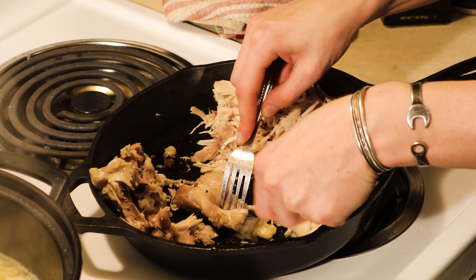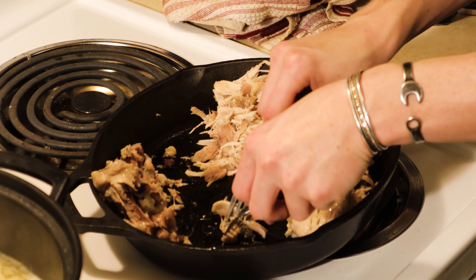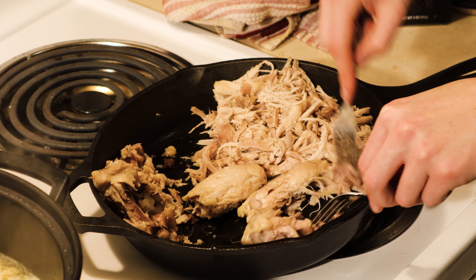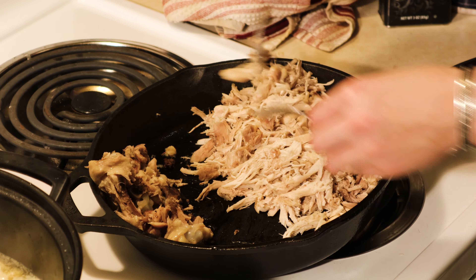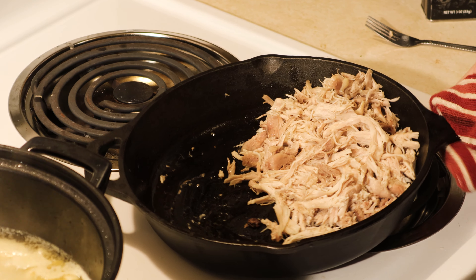Next, pull that chicken apart. The chicken's done been pulled — now we're going to add that to the pot.